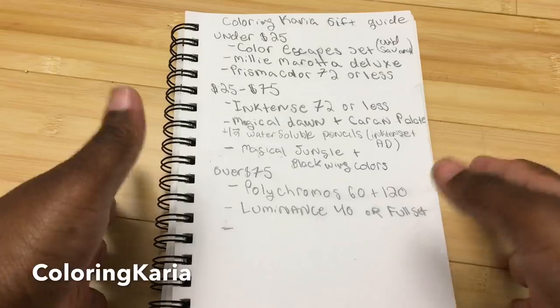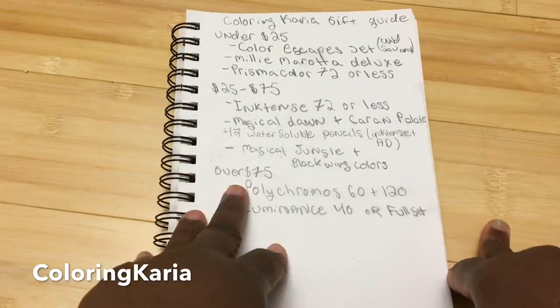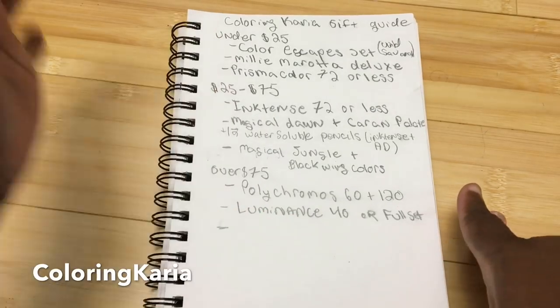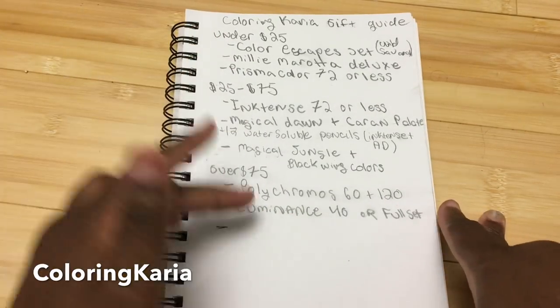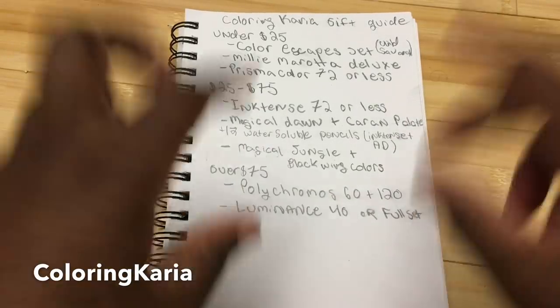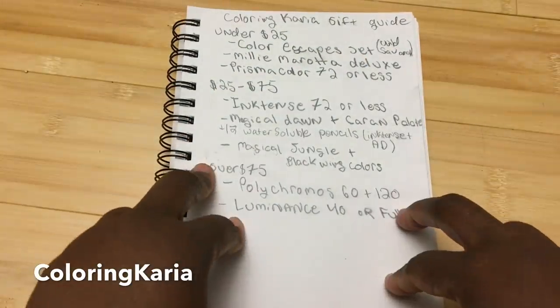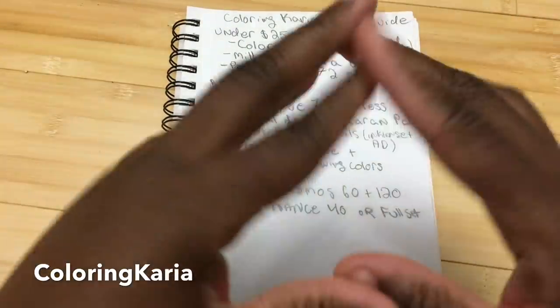We're all doing our own gift guides with basically what we've come up with, and we have some items for under $25, $25 to $75, and then over $75. And then I have a final category that I've called my Oprah slash overkill category, and I will show you what I suggest for that.